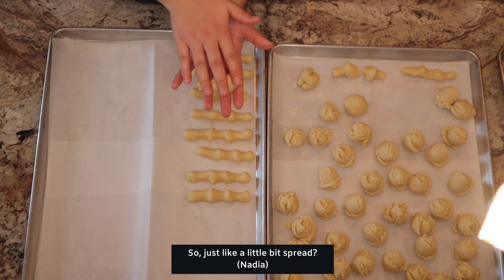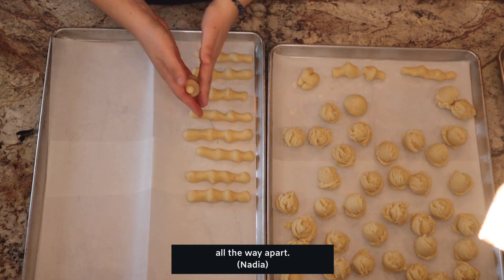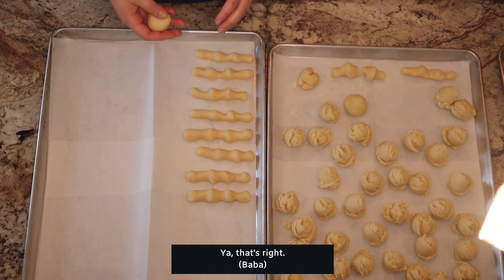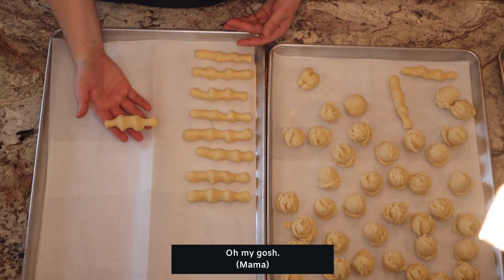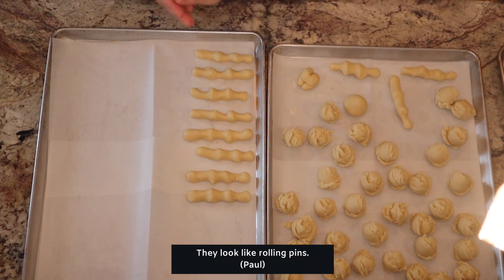Don't spread your fingers. Just a little bit spread? Oh my god, your fingers are like all the way apart. My fingers are different. I guess they're witch fingers. I think the pinky's too far away. The pinky's not even touching it. Is that the problem? They look like rolling pins.